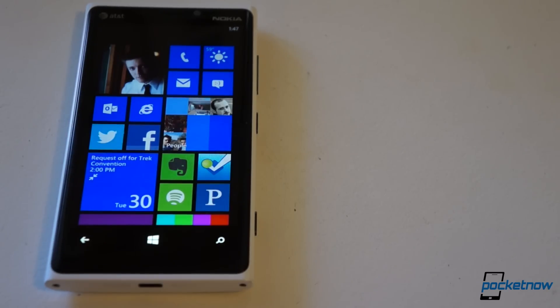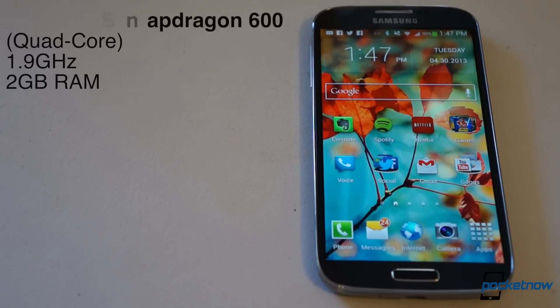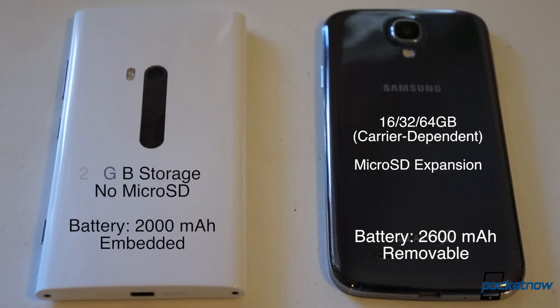In terms of horsepower, there's a generational gap here. The AT&T Lumia 920 is powered by last year's dual-core Qualcomm Snapdragon S4 running at 1.5 GHz and backed up by a single gig of RAM. Powering the Galaxy S4 is the newer quad-core Qualcomm Snapdragon 600 at 1.9 GHz and backed up by double the RAM. The Samsung device also offers a choice in memory capacity and microSD expansion, and its 2600 mAh battery is user-replaceable.